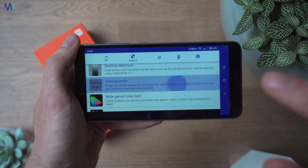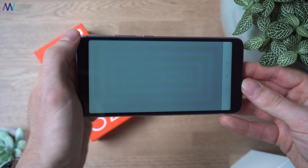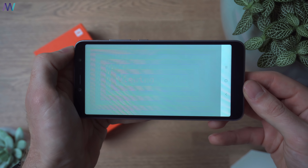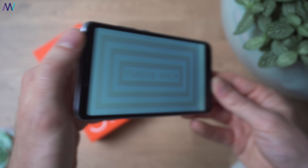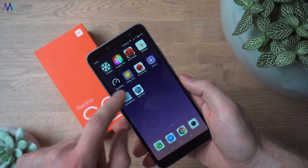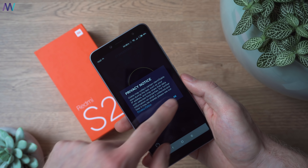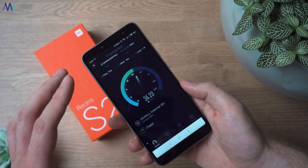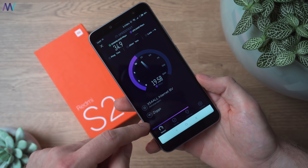Viewing angles are also quite important to me. Starting at 50% brightness, you can see it pretty well, and at 100% there's not much of a difference — I can see everything clearly, and the viewing angles are actually pretty good. For the speed test, let's start with Wi-Fi. The router is approximately 6 to 7 meters away with some obstacles on a 2.4 GHz network — pretty decent, with 35 Mbit down and nearly 20 Mbit up.